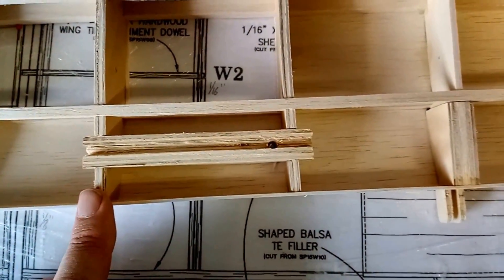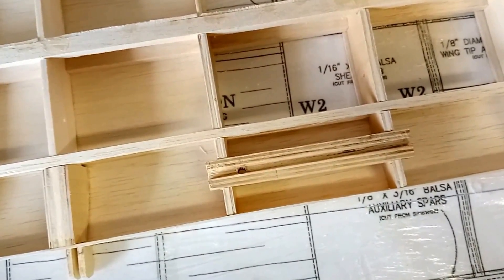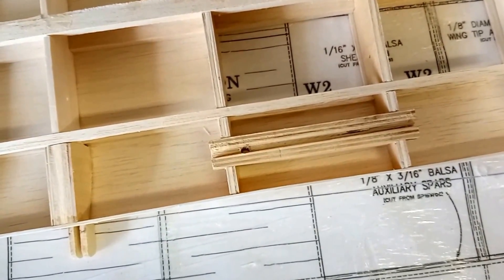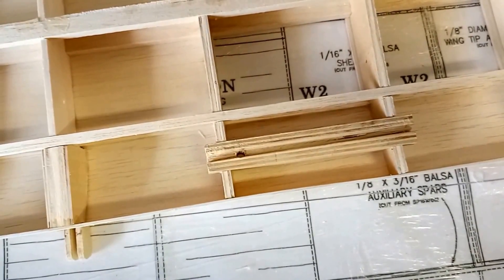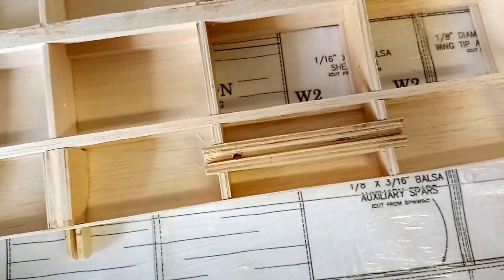I'm going to install these probably using five-minute epoxy — I'll mix that up, apply it onto the surfaces, and drop these in. I won't bother clamping them in place; I'll just probably tape them down.